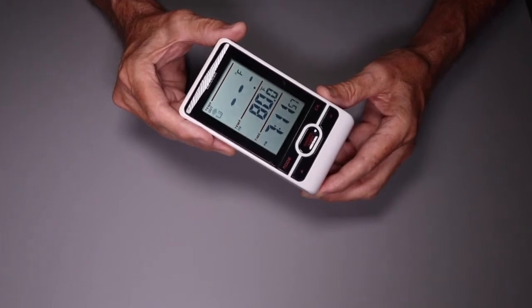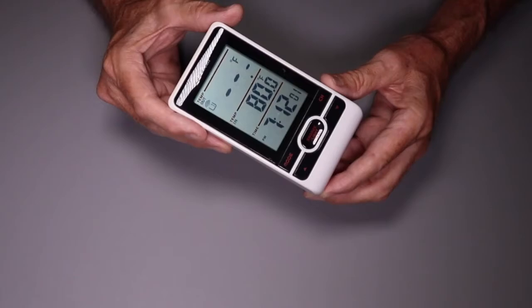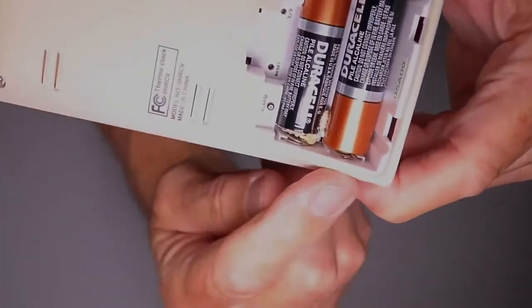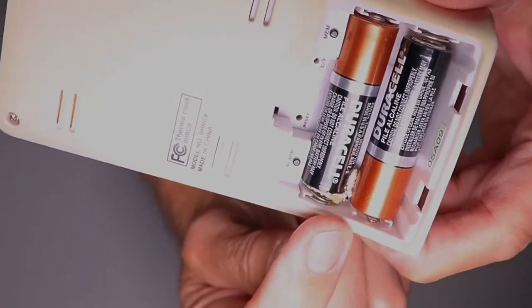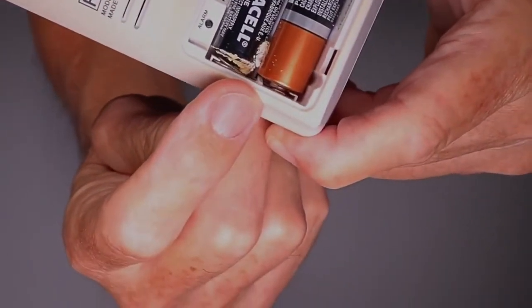I was hoping to find a particularly severe case of corrosion for this video but I don't have anything handy. This little weather station will have to do. As you can see there's corrosion right here, and regardless of how severe it is in your case, the same rules apply. Let's get at it.